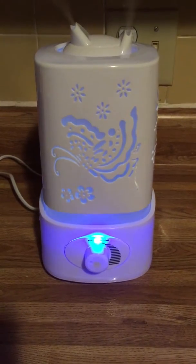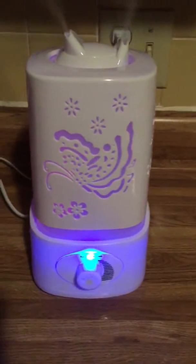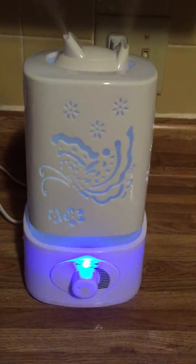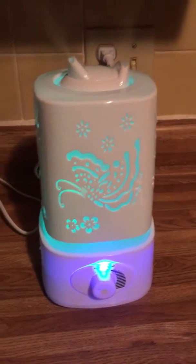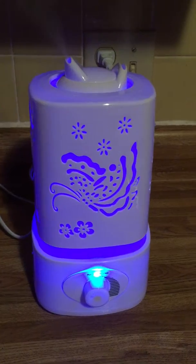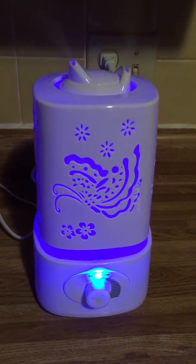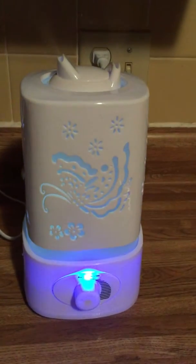This is the beautiful new diffuser that I just got. It is ultra large capacity and has a light that changes colors. You can fill it all the way up and it will last a long time. Unlike some other diffusers where you have to keep going in the middle of the night adding more water, especially if your child has a cold, this one is really big and has a lot of output.